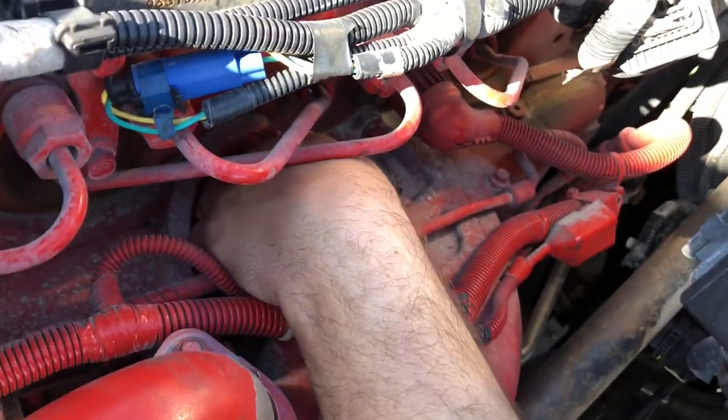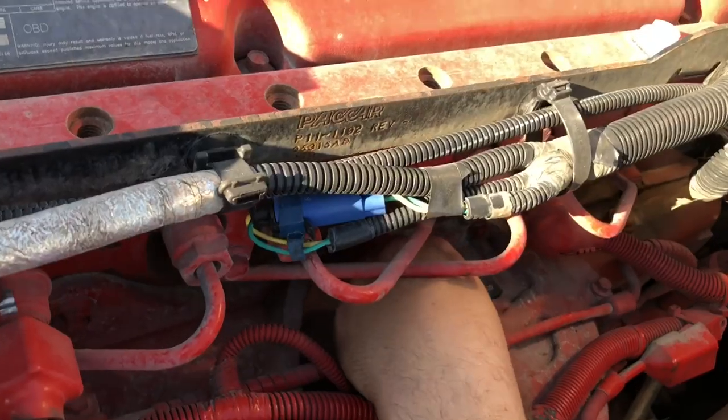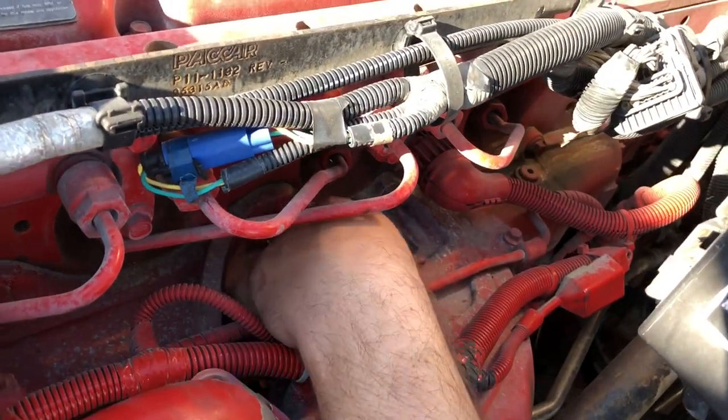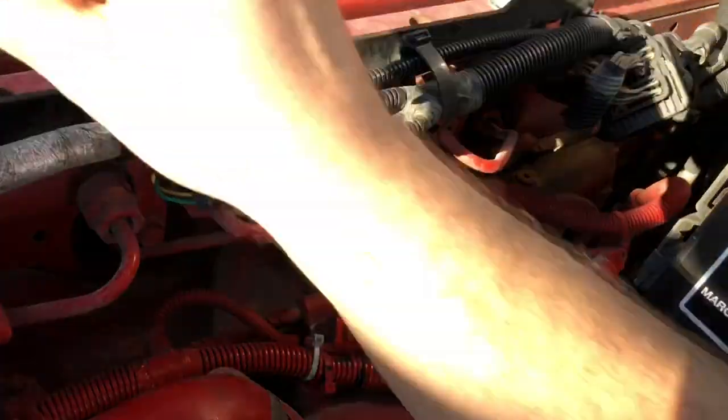So what we're going to do is we're going to take it out. We're going to clean it - we're not going to change it, I'm sorry. We're going to clean it out. I'm just curious what 85,000 miles looks like on it.